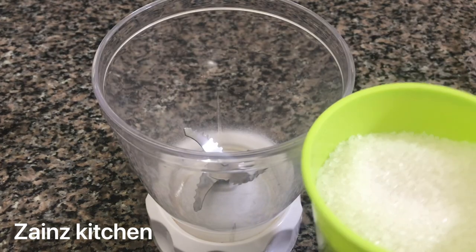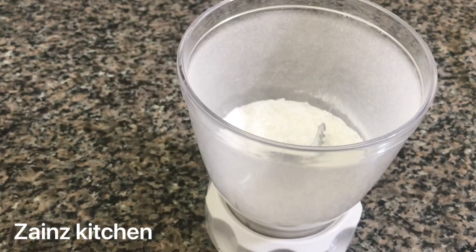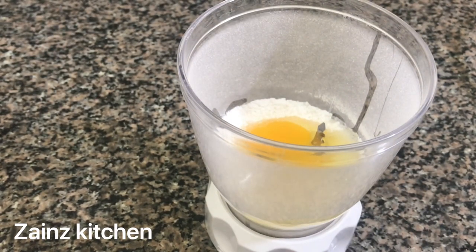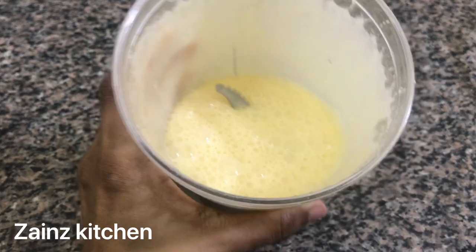Now let's start the mucca cups. Let's add 3 cups of the mucca cups. I'm going to mix it well. Now we have 2 whears of the mucca cups. I will add it in a minute.